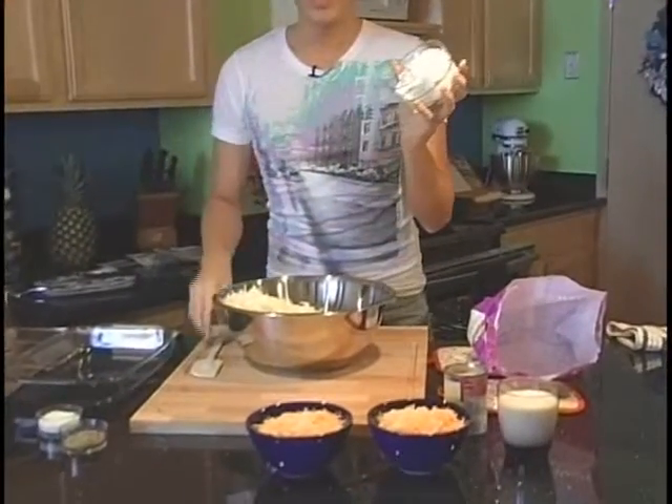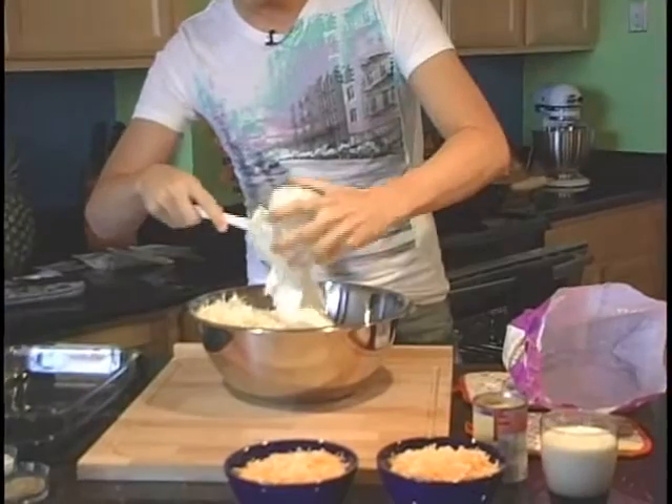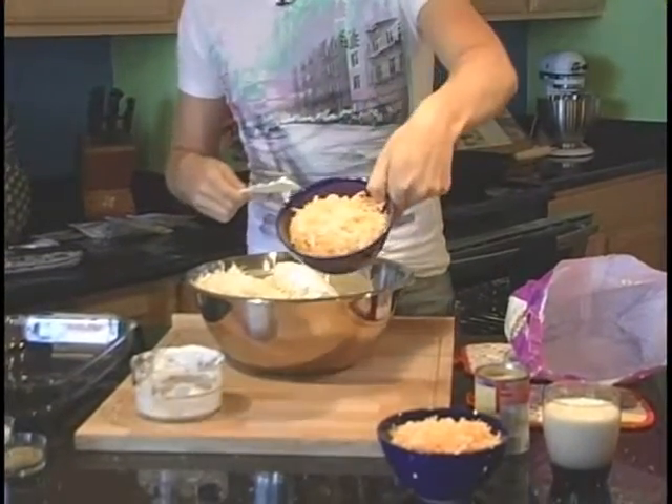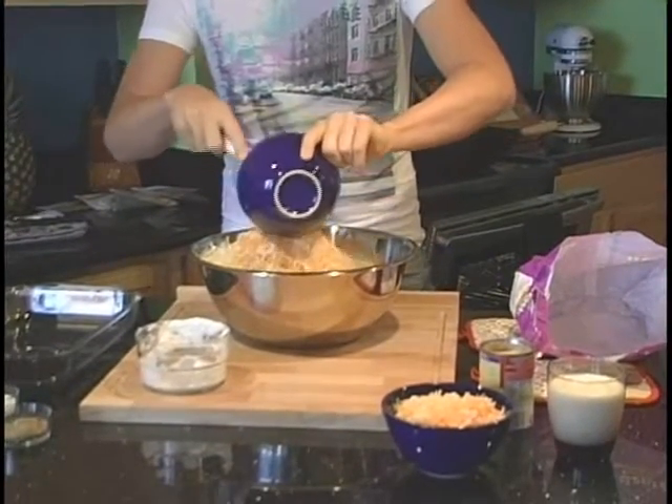Then we're going to add our sour cream — this is two cups of sour cream. Put it right on top of the potatoes. Then we're going to add eight ounces of Colby Jack cheese. We're going to reserve another eight ounces for later, and I'll tell you why in a little bit.